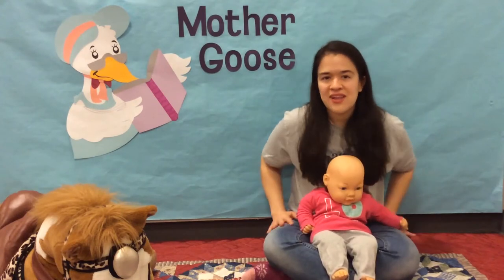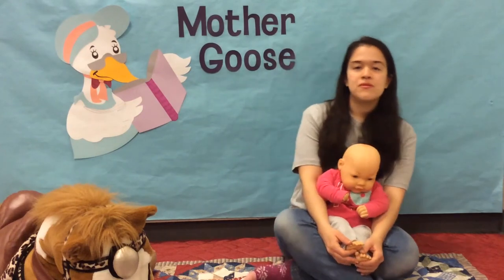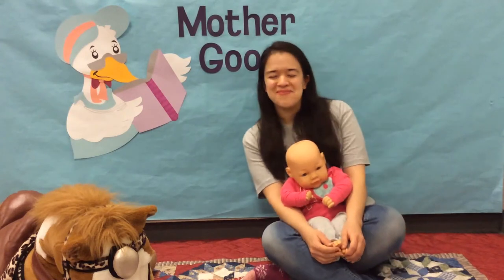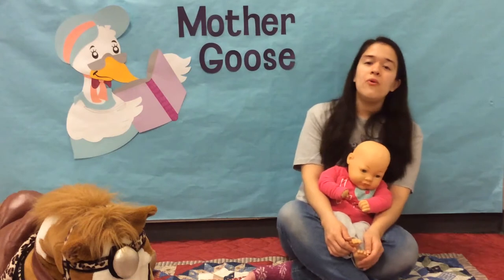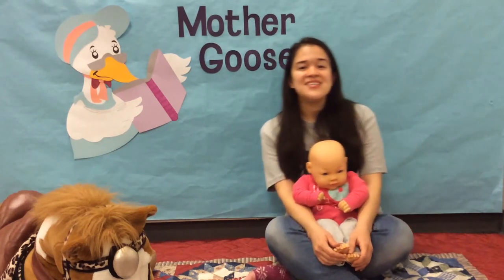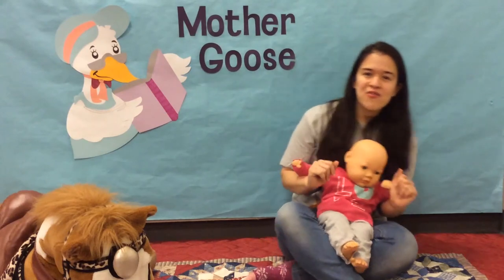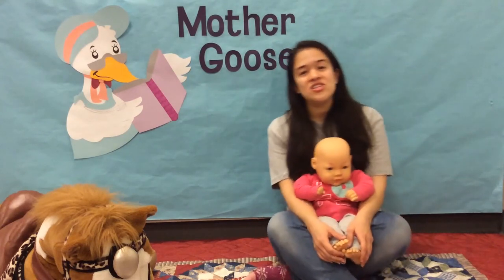Okay, we get to relax a bit with this one. Rocking is good for baby and for you. Just hold baby in your lap, rock and touch the music, and rock back and forth with your knees bent as if you were doing a sit-up. Sing along. Ride a cock horse to Banbury Cross, to see a fine lady upon a white horse. Rings on her fingers and bells on her toes. She shall have music wherever she goes.